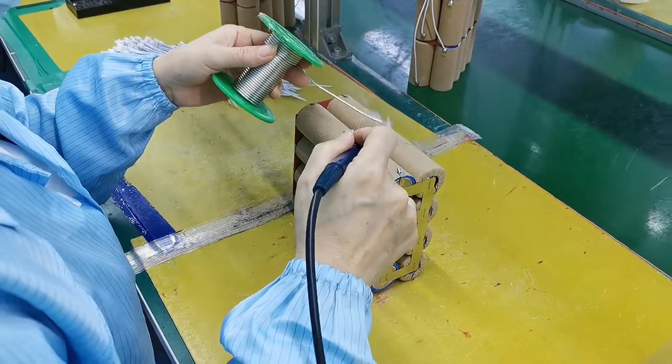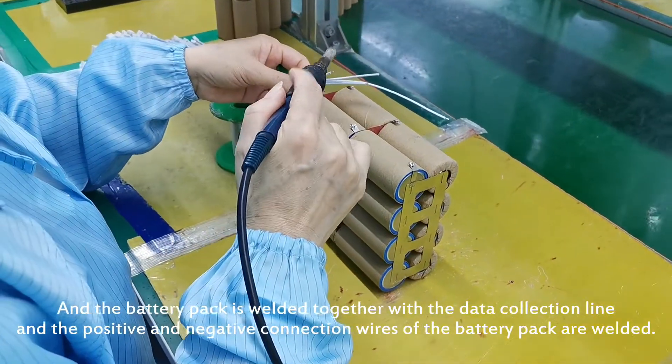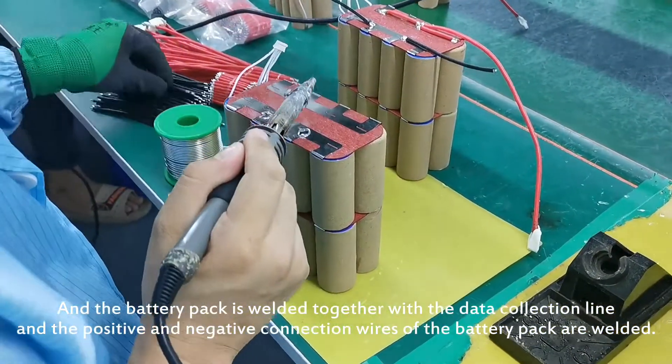The battery pack is then welded together with the data collection line, and the positive and negative connection wires of the battery pack are welded.